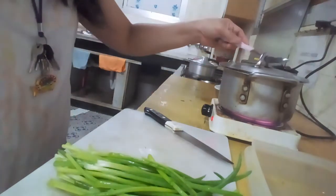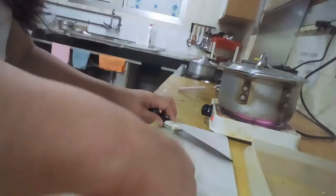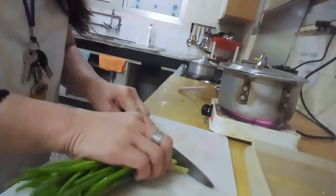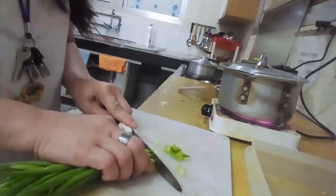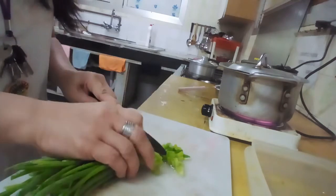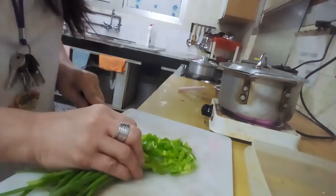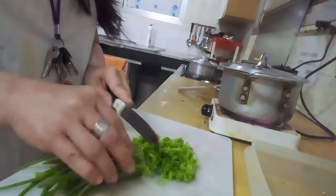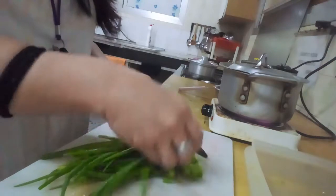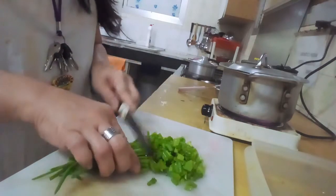Let it boil for maybe a minute. Once the carrots are tender, we can put everything in our soup. This is oatmeal soup — it has a very, very good taste.